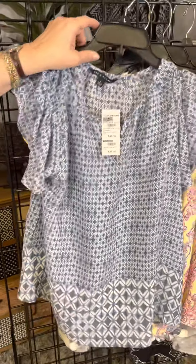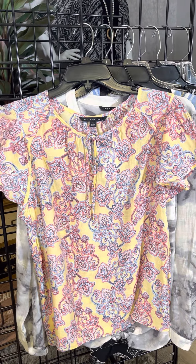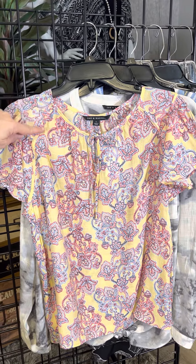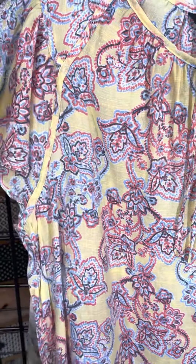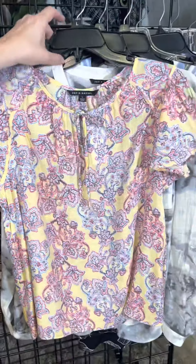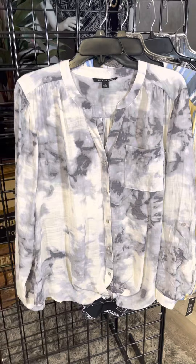A nice pretty paisley with a yellow background — we've got a little bit of seaming here that gives it a very figure-flattering style with a drop shoulder and a front tie right there.